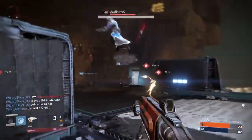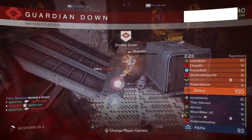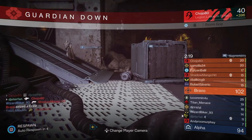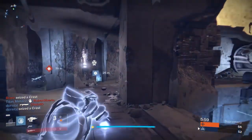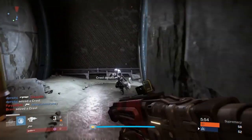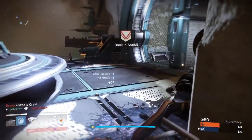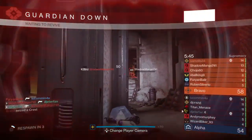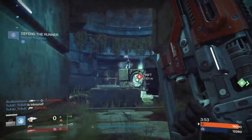I definitely like fusion rifles more than snipers and more than shotguns. Shotguns felt a little too boring — just sitting in corners or jumping above doors waiting for people, which didn't really work well for me. I like fusion rifles because they're a lot more fun, and every kill is extremely satisfying. Every time I get a kill I don't even really know whether I'm going to get it. There were even times where I was trading with Palindromes, which I never thought would be possible with a fusion rifle.